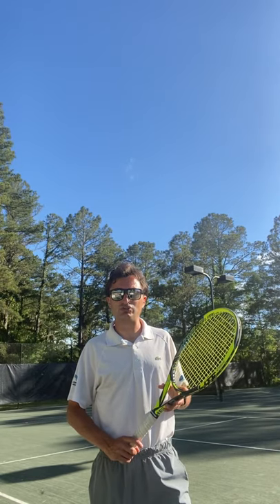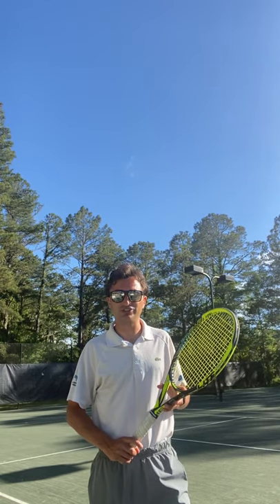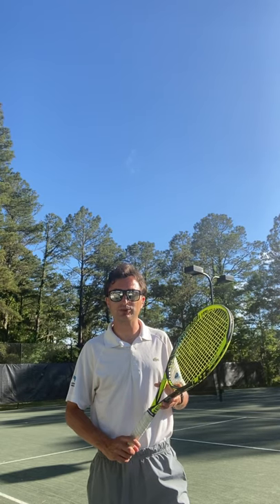Hi, I'm Kevin Critella, Director of Racket Sports at Duck Woods Country Club, coming to you with the weekly racket sports tip.